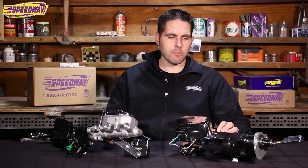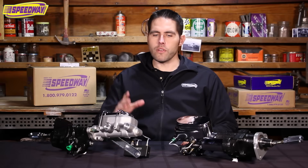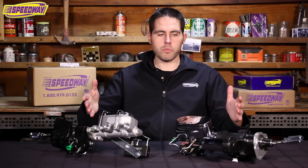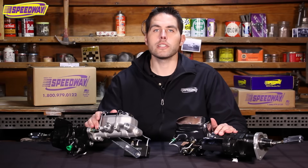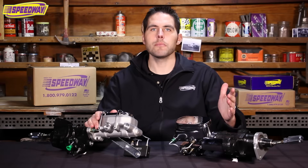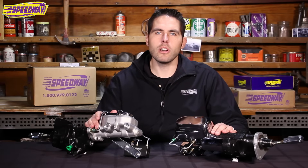These are awesome units and they will definitely stop any ride that you have. If you have any questions on brake systems or hydro boost systems, give us a call, check us out on our website at speedwaymotors.com, hit us up on Facebook, leave a comment below, or check us out on our YouTube channel. As always, thanks for visiting.